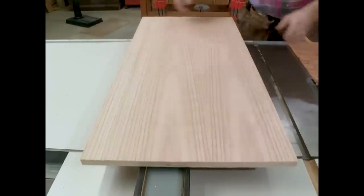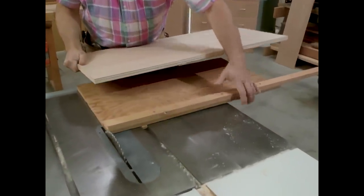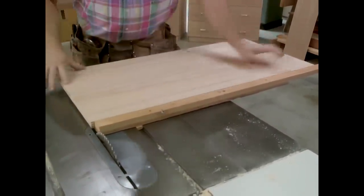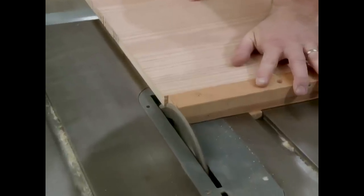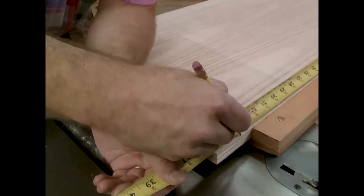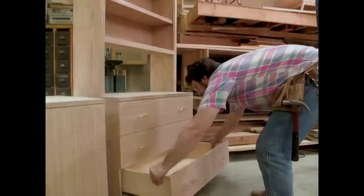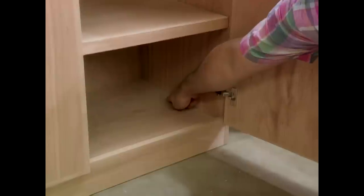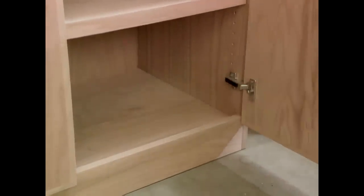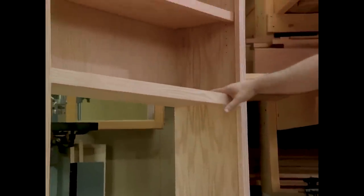With the two long sides parallel, I'm ready to trim up the ends, and there's no better tool for that than my homemade panel cutter. I'll square up one end first, measure it for length, and trim the other. Next, I want to make some dados in the plywood, and they will support the fixed shelves. There's one on the side to receive the fixed shelf of the door unit, one for the fixed shelf of the drawer unit, and one for the lower fixed shelf of the bookcase.